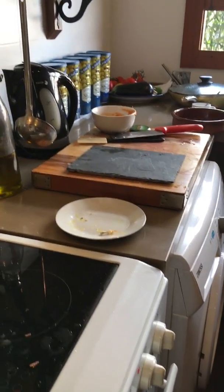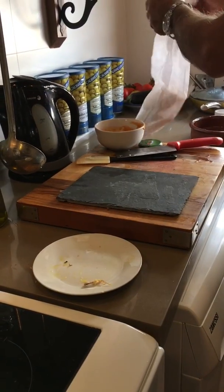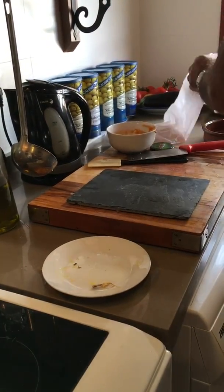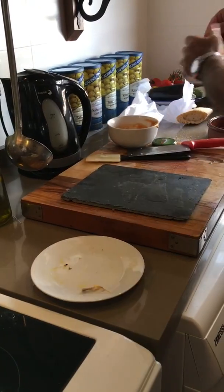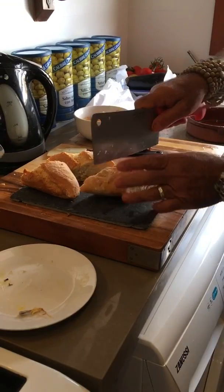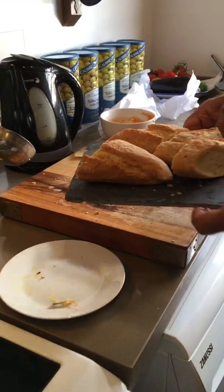You can call it a soup, or you can call it a broth — chicken broth or chicken casserole, whatever you want to call it. Believe me, it is delicious, especially with winter coming and it getting cold. This sort of food is absolutely lovely to have.